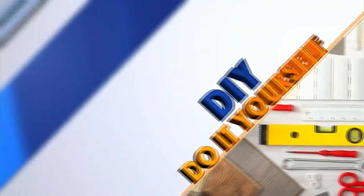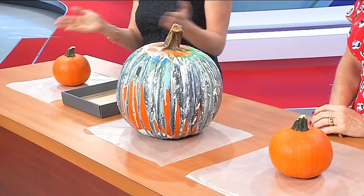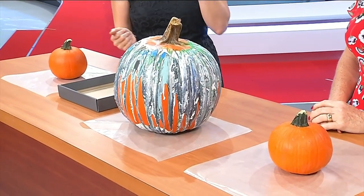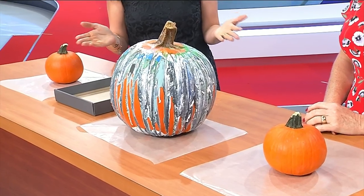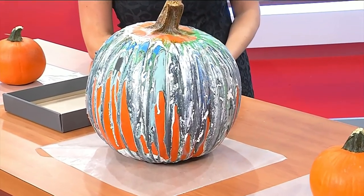Maybe you've been to the pumpkin patch this fall already and you have one of your favorite pumpkins just lying around and you're wondering what to do with it. Maybe you don't want to get so messy and start cutting it. Well, Hill City Bride is here today to talk about painting pumpkins. This looks beautiful, Jennifer. Thank you so much for being here with us this afternoon.